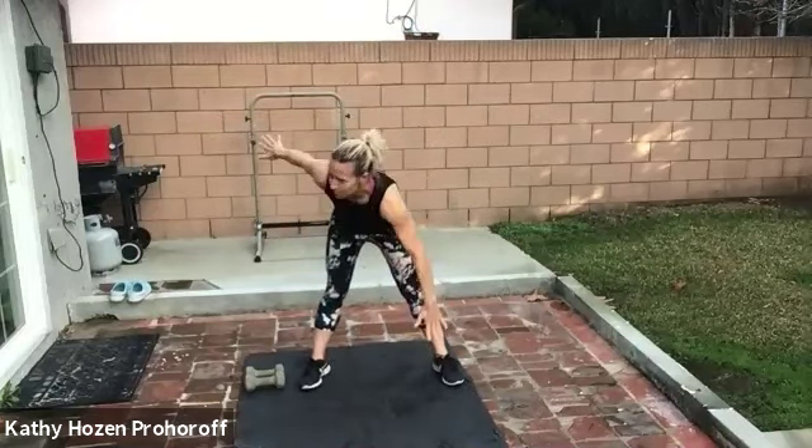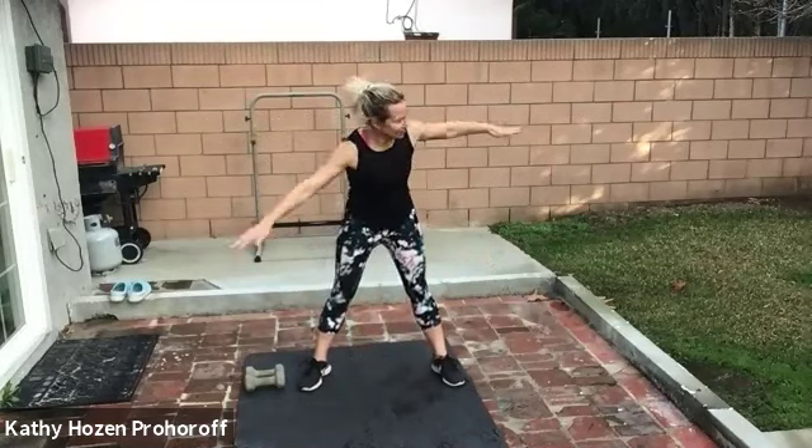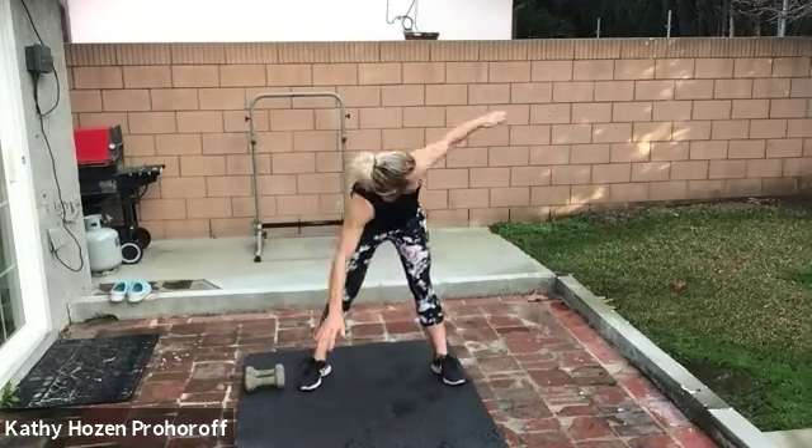Let's do the cross body. Big lift, touching your opposite foot with the opposite hand. Good — down and out. You're going to get a great stretch: arms, legs, core, everything. Big stretch. Your heart rate comes up too, because you're doing a big movement. We got a few more seconds here. We're going to do arm circles next.